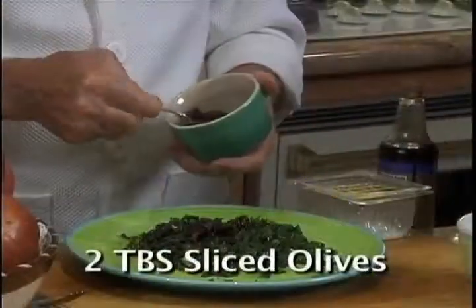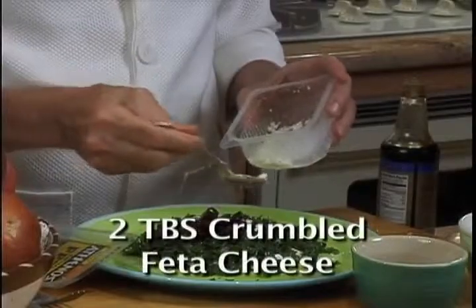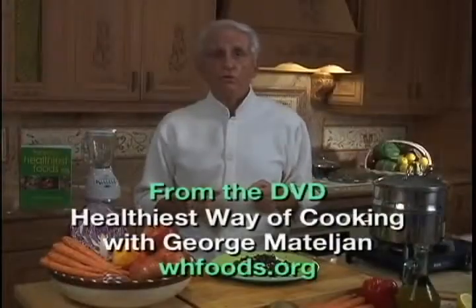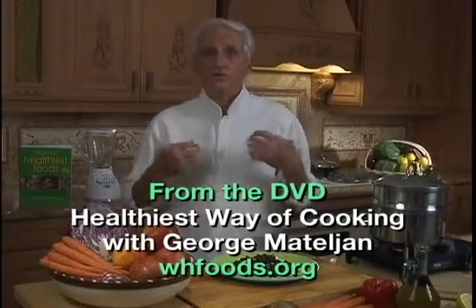You could also add chopped sun-dried tomatoes, olives, crumbled feta cheese, and 5 drops of tamari soy sauce. And now you have me as a personal chef.